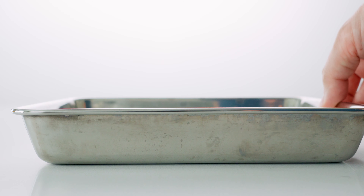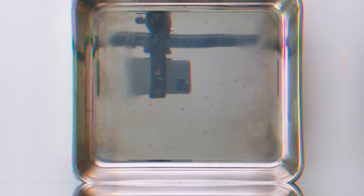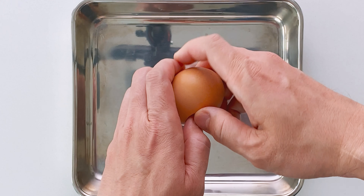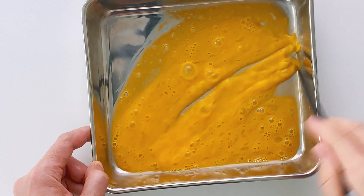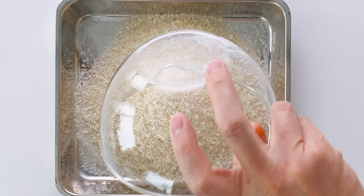Get a flat-bottomed tray or bowl that's just big enough to fit one cutlet and break an egg into it, then beat it until it's evenly combined. The egg along with the flour acts like glue, allowing the panko to stick to the surface of the chicken. Get another tray and dump the panko into that one.